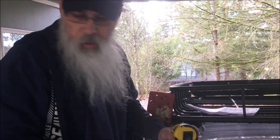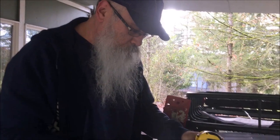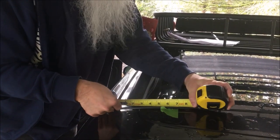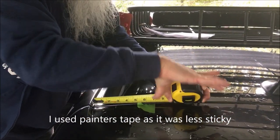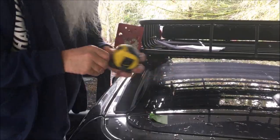Hey guys. This is the Gobi Cherokee Trailhawk ladder install. The first step is to measure from this edge here seven inches and mark it with a piece of masking tape, because the top mount goes right here.